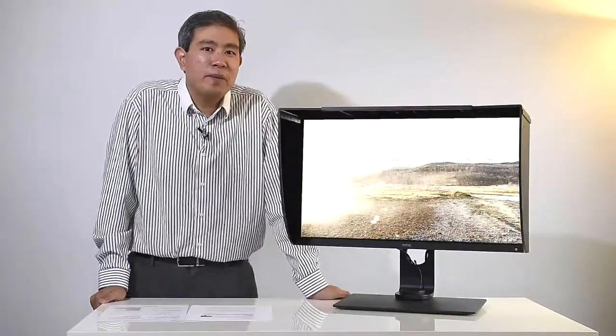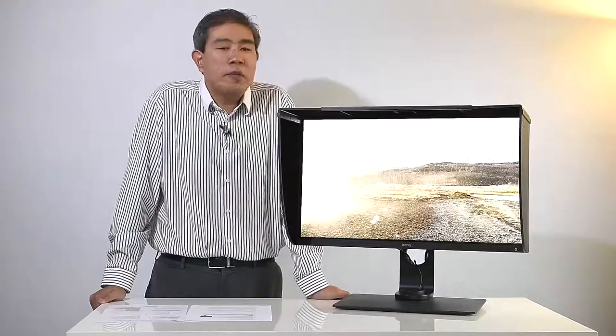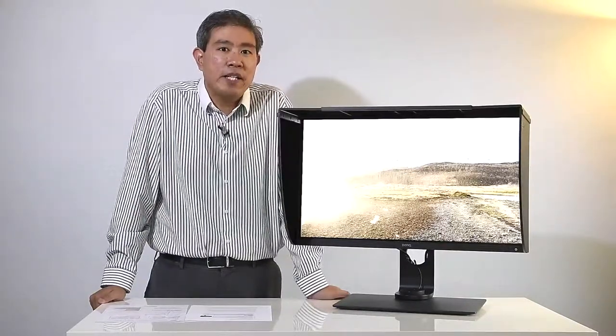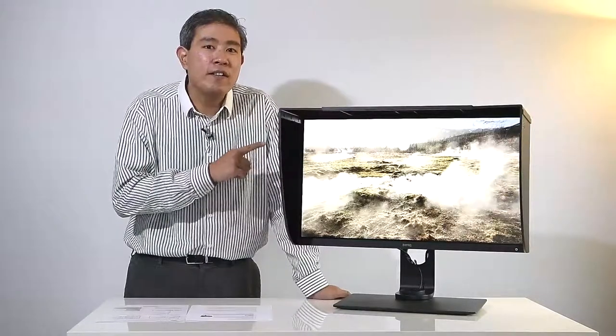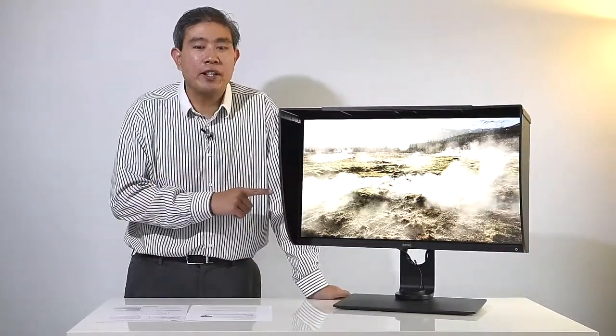Hi, I'm Mark Suwenseng. I'm a BenQ brand ambassador and in this video I'm going to give you my review and my thoughts of the BenQ SW271, which is also their latest and greatest flagship SW series display.